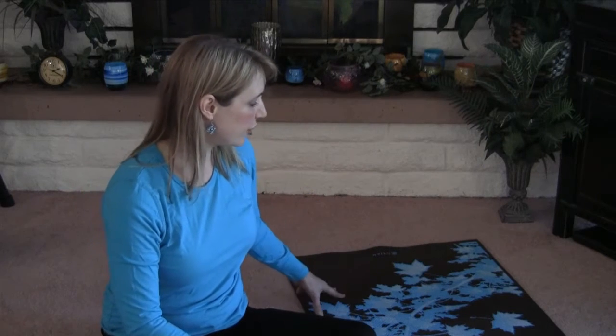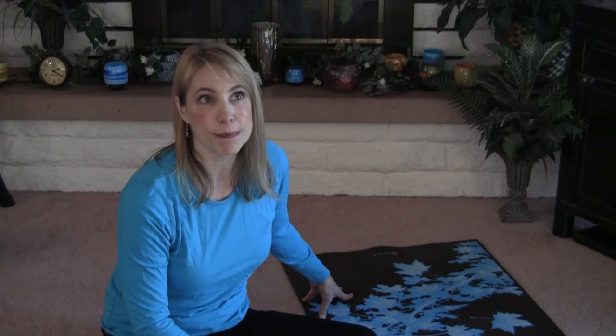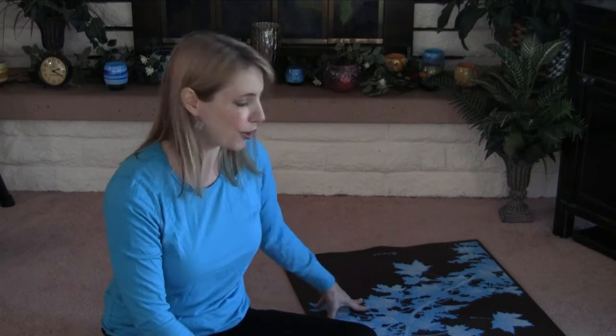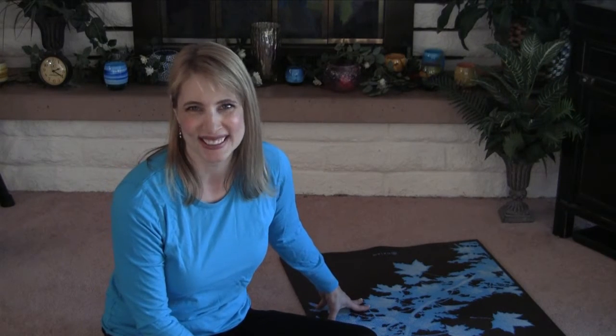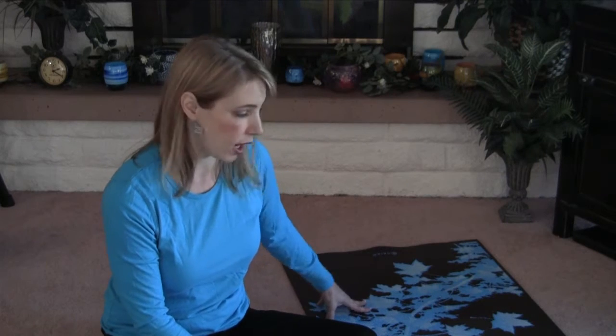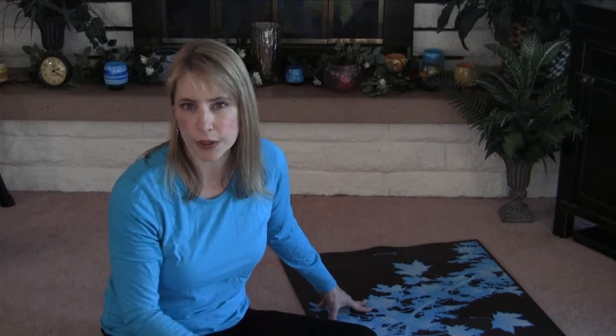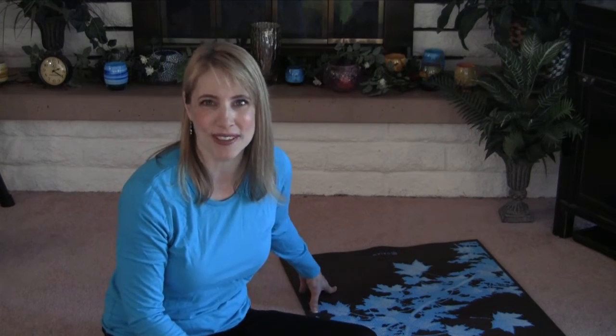The last thing I like to do is about every month to two months, depending on how often I use it, is actually throw my yoga mat in the clothes washer. Most people don't know that you can actually wash this in a washing machine. Unless you have a very thin — sixteenth of an inch — travel yoga mat, you should be able to wash it.